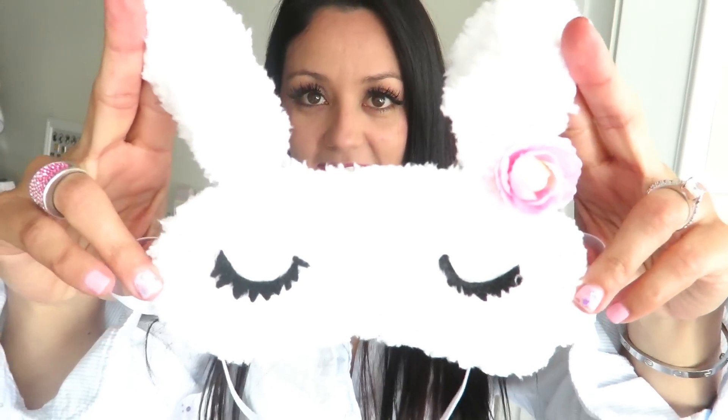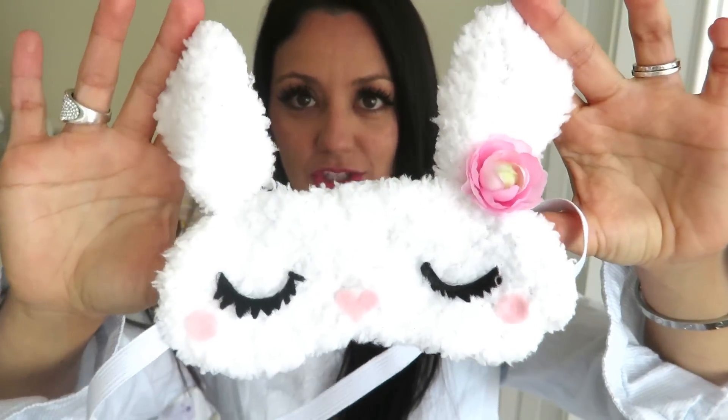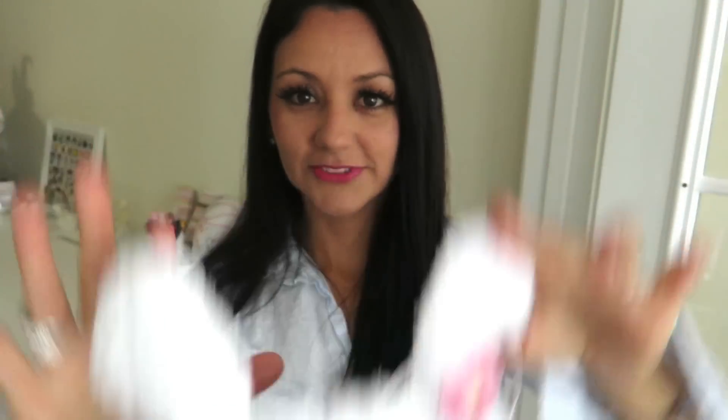Of course, it's an adorable one. Look at it — it's a bunny and she's got a flower over here next to her ear and rosy cheeks. How cute is she? Of course it's got to be a bunny.